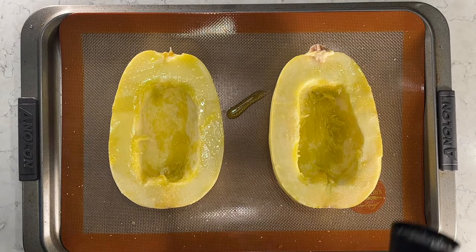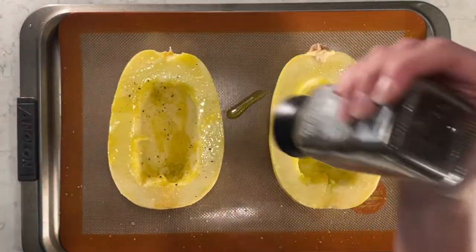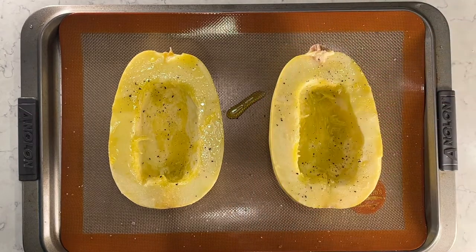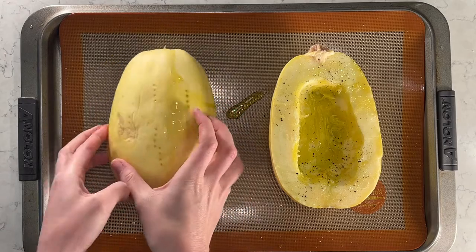I'm going to add a little bit of each onto the spaghetti squash, then turn them over on the baking mat and bake in the oven at 400 degrees for about 30 to 35 minutes until it's really nice and soft.